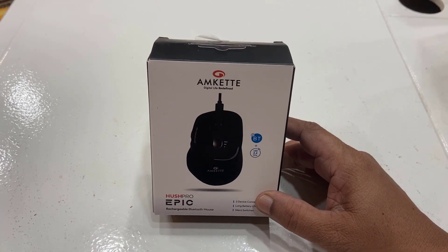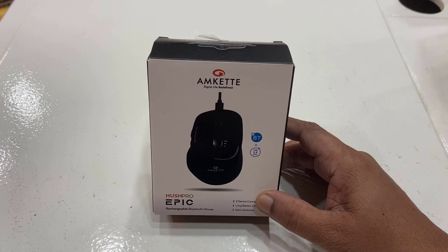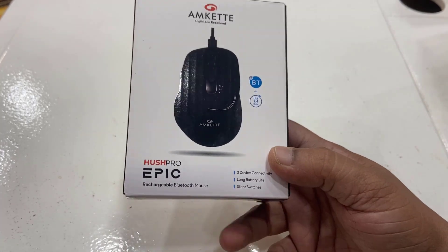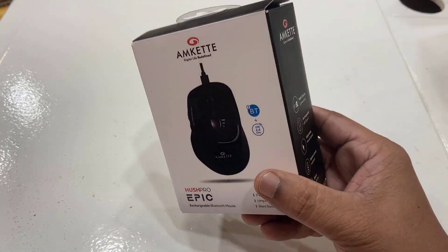Hello guys, welcome back again. Today I'm going to do a quick review and unboxing of this MKate Hash Pro Epic rechargeable multi-device Bluetooth mouse. You can connect up to three devices at the same time with this mouse, and the best thing is it has Bluetooth and it's rechargeable. So let's quickly unbox this.